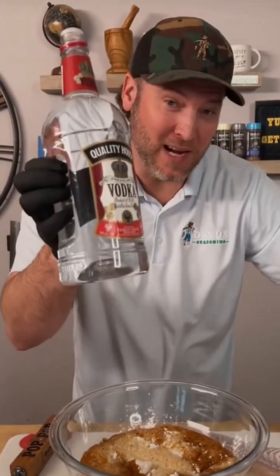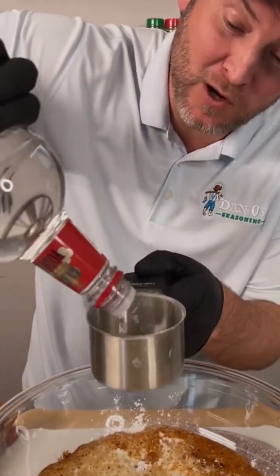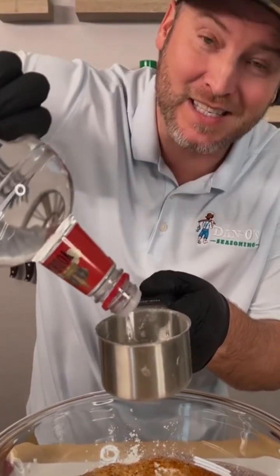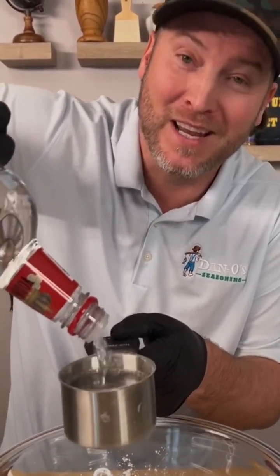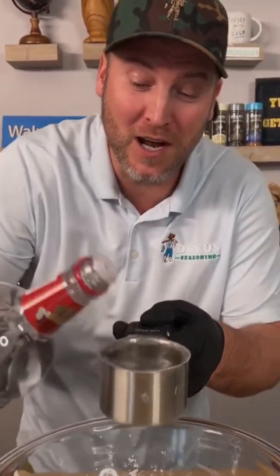Now it's time for the main ingredient — we're using vodka. I'm using the super cheap vodka, one cup. What this does is the alcohol evaporates super quick when it goes into the oil, so it leaves all these little air bubbles in the crust, and that's what makes it super crispy. So one cup of vodka.